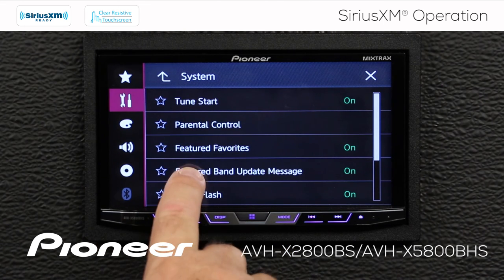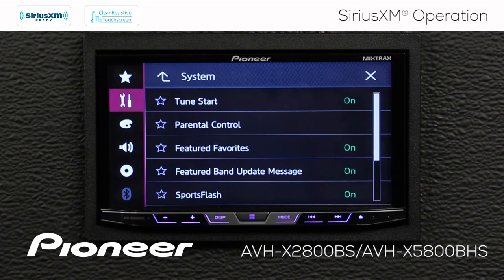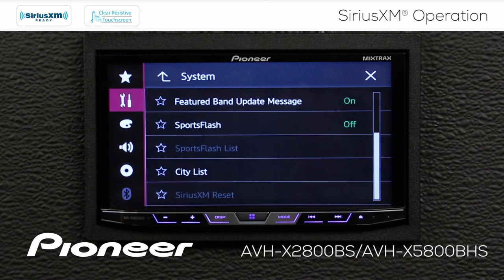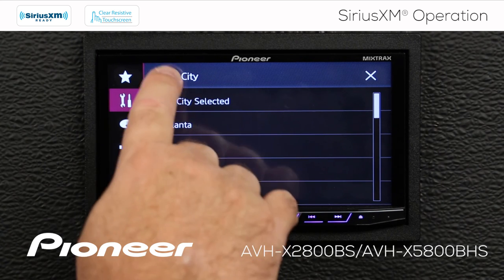The featured favorites on the fourth band can be switched on or off, and we can have a message notify us when the SiriusXM programs on the favorites have changed. SportsFlash can also be turned on or off — with SportsFlash, you can get information about your favorite teams, and here we can select the different cities we'd like to have information about.